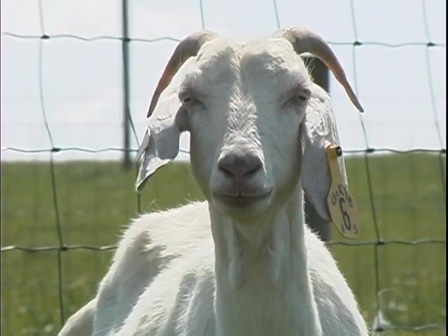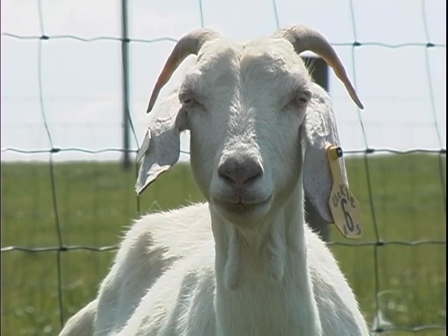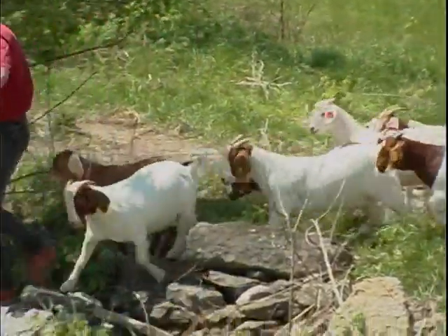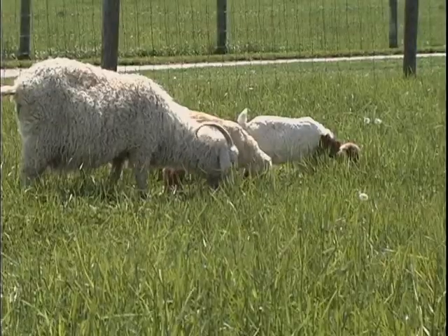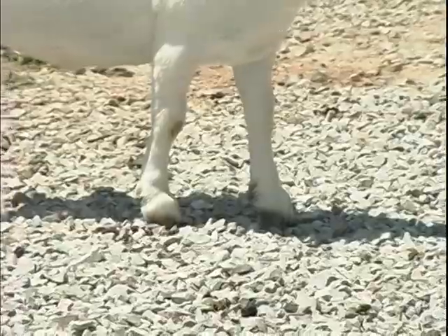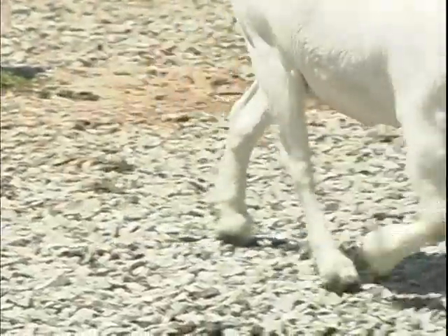Goats live in a wide variety of environments throughout the world, but whether they are accustomed to scaling rocky mountains with steep crevices or grazing in lush, green pastures, goats all have one thing in common: they need healthy hooves to survive.